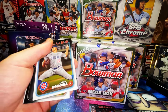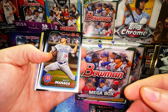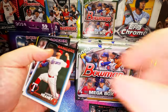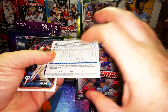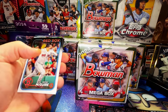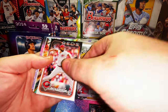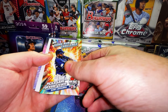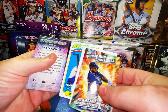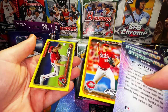We got a Shota Imanaga rookie — he's supposed to be pretty good — Sandy Alcantara, Marcus Stroman, Andre Lipcius rookie, Spencer Steer, Heston Kjerstad — that's exactly who we're looking for — Lyon Richardson, a game pick insert, Randy Rosario, two backwards cards, and a movie bets insert.